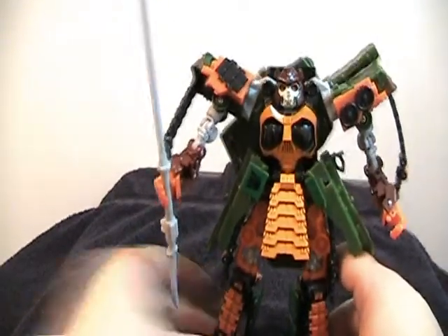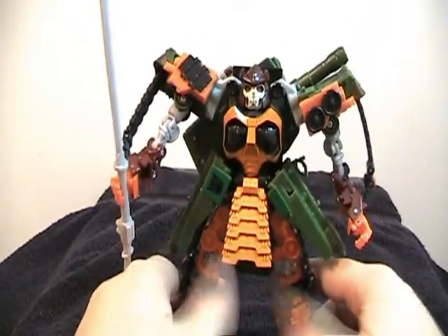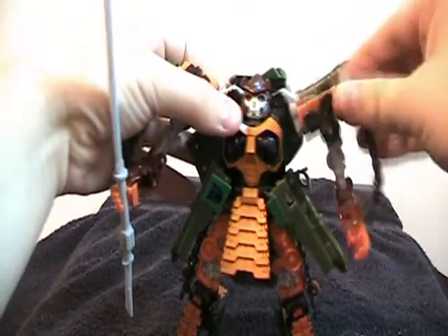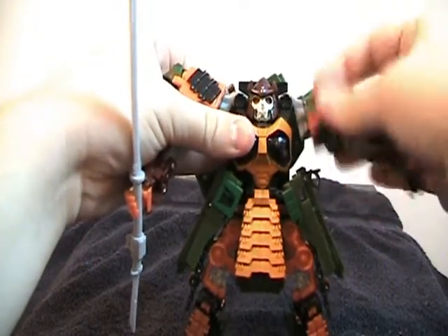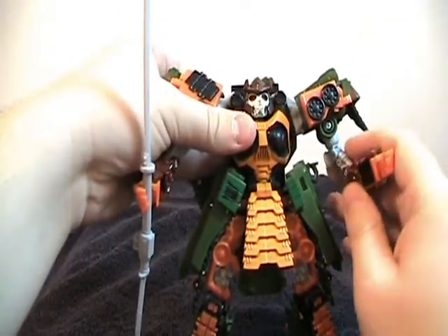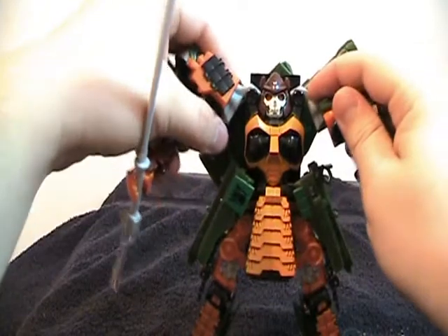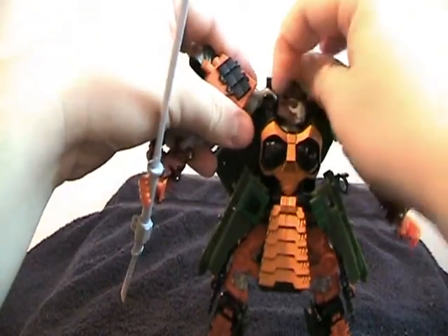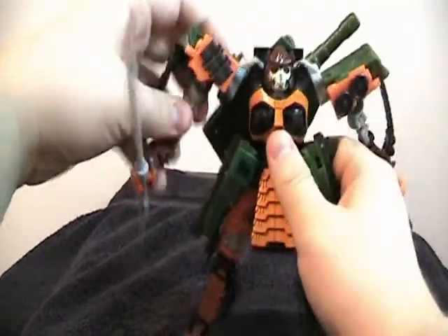Overall, a very nice figure. His articulation — it's not great and it's not bad. His legs, because of all this kibble they have to navigate around, are really what are limited. His arms go forward and back. They can move up and down on the joint right next to his head, and on the joint below his forward-and-back swivel. Then he rotates above the elbow, and he has a double-hinged elbow, so his arms are very nicely jointed. His head can turn from side to side, and his arms can move in a little bit too.